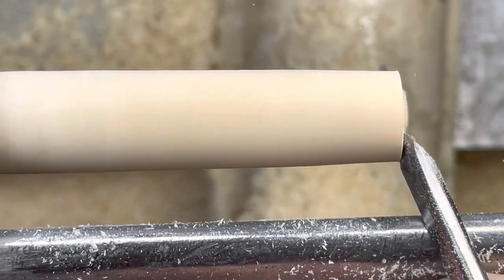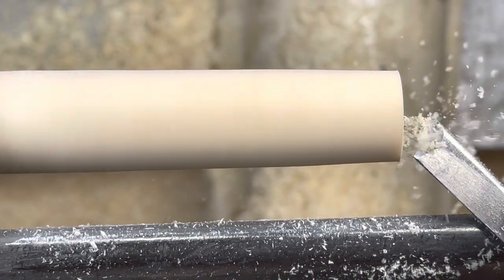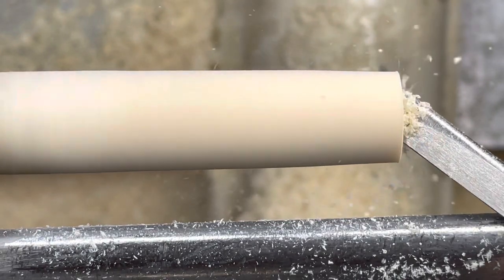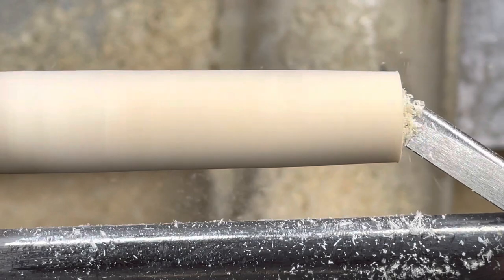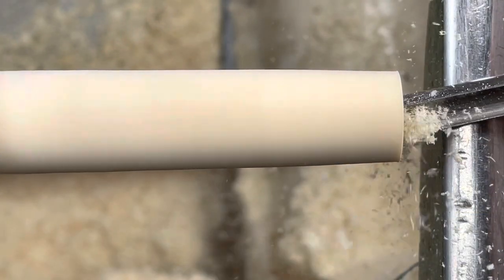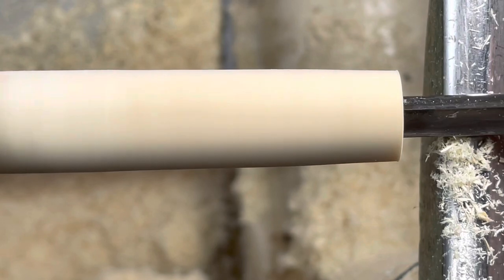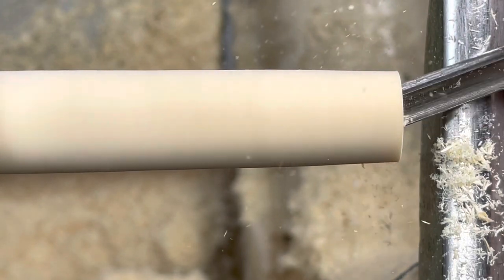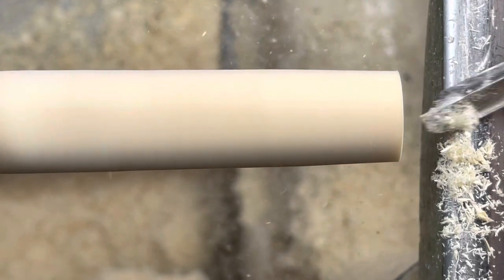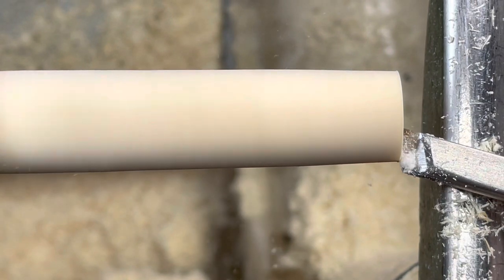Using the skew chisel to clean up the face, then decided to use it as a hollower — it does a relatively good job, but you don't want to do it too often because it will take the fine edge off the skew. So I've opted to go with the spindle gouge to create the hollow on the bowl portion of the goblet, then turned back to the skew to true up the rim.